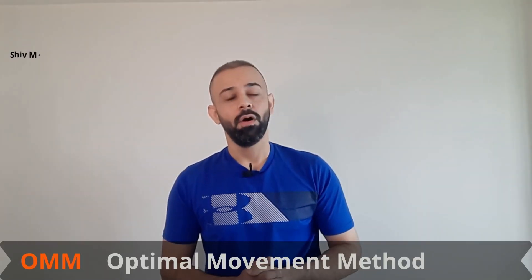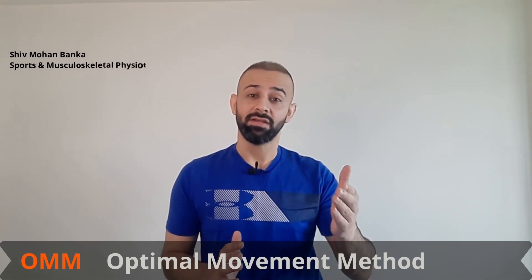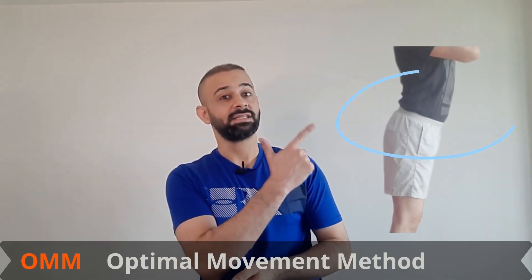Does your lower back hurt with prolonged walking or standing? And does it look like this from the side — excessive lower back arch, pelvis tilting forward? Then you need to do something about it soon. Hello, my name is Shiv and today we will be looking at some simple and effective exercises which you may practice at home to fix this kind of posture.